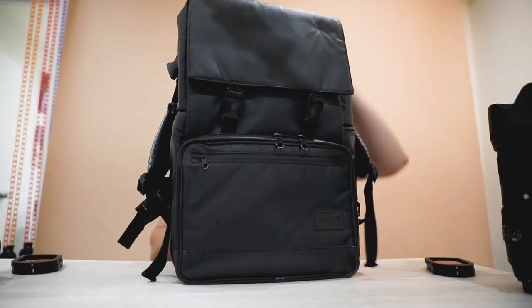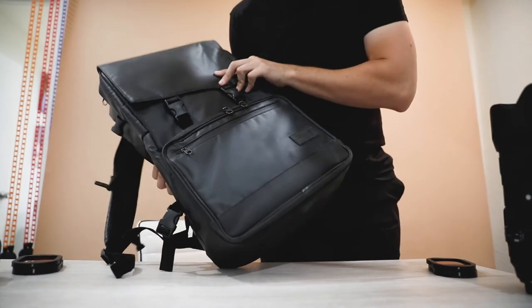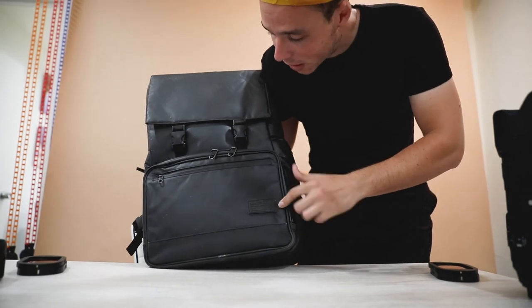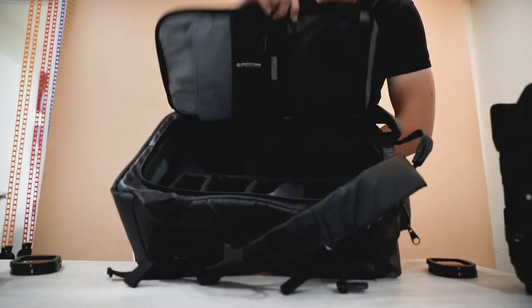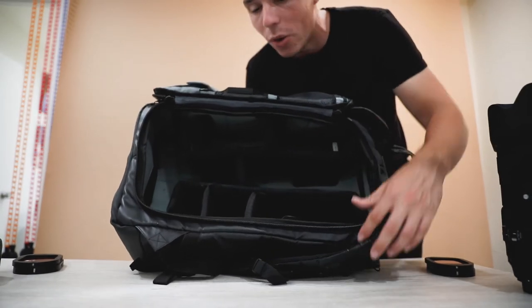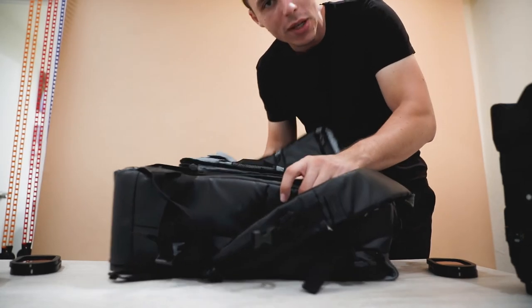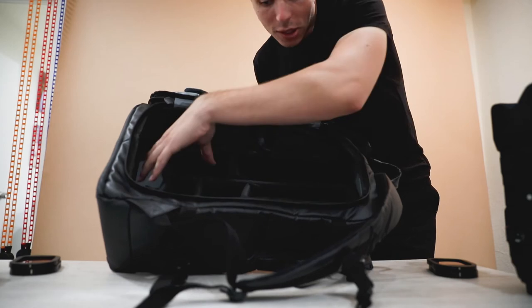This big thing here is my main bag — the Hex brand bag. It was about $300 back when I bought it and holds a ton of space for all my stuff. The main camera I shoot on — which is what we're filming on right now — is the Canon 5D Mark IV with the 24-70mm lens.